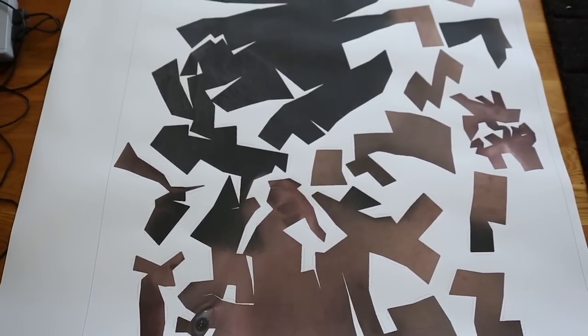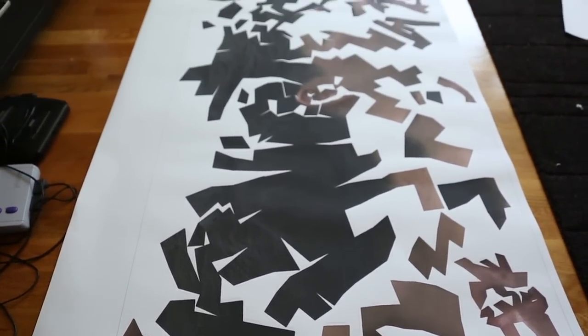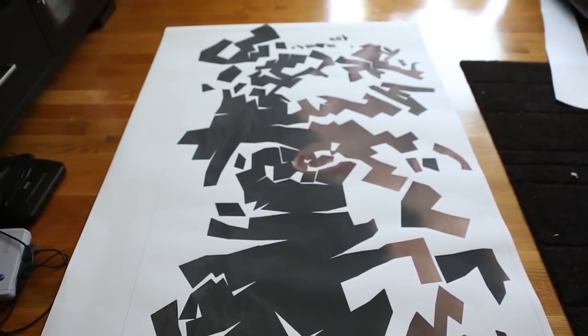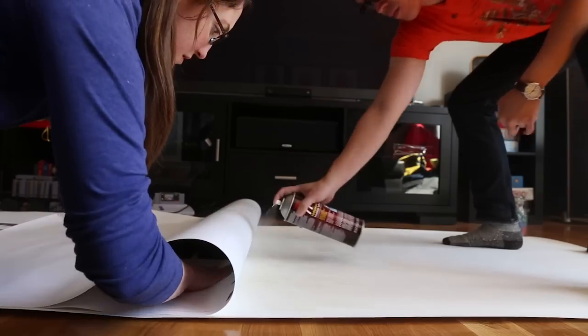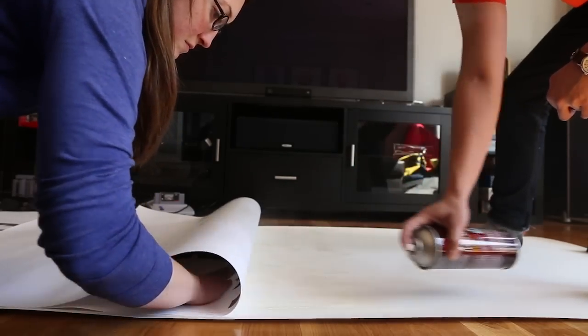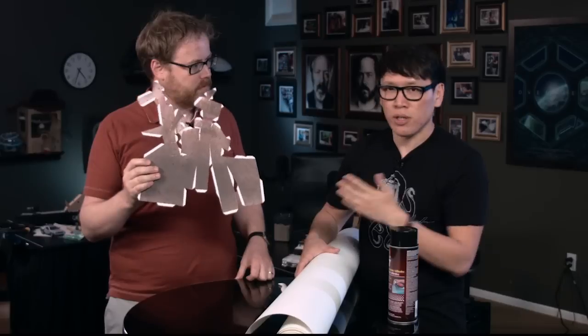We wanted to get really big heads — because our heads clearly aren't big enough already. We exported the model with Pepakura and printed it out at the photo lab downstairs on a 36-inch by 80-inch sheet — one giant sheet. 80 inches is like 7 feet, which is pretty long, really big. Then we mounted that on some card stock using spray glue. You don't need a photo lab — if you have a laser printer at home, you can print it on your own laser printer. I just wanted it on one giant sheet.